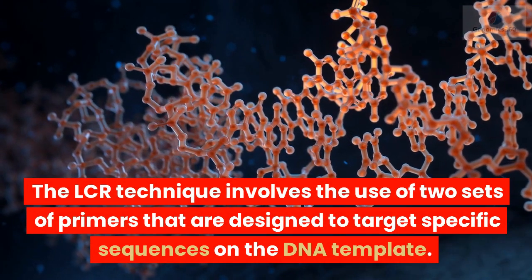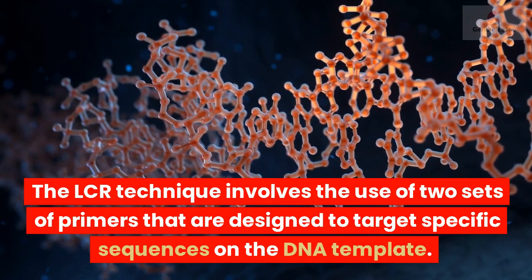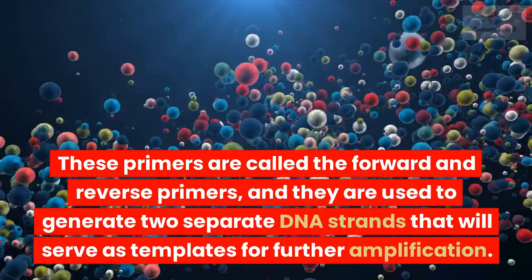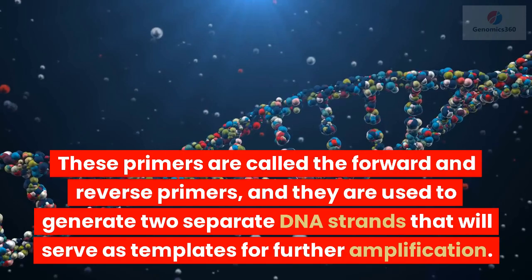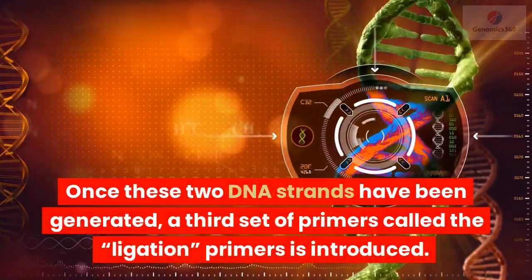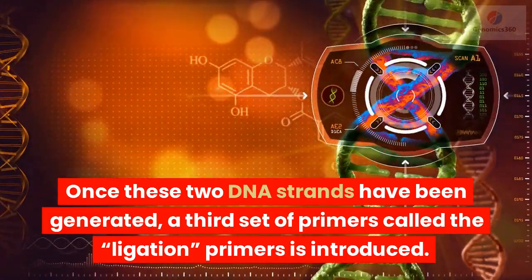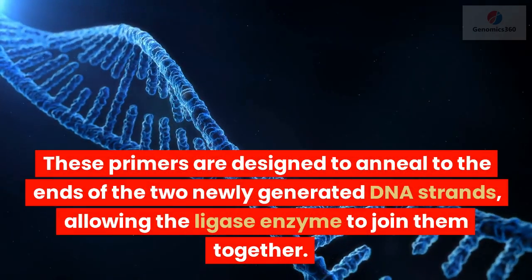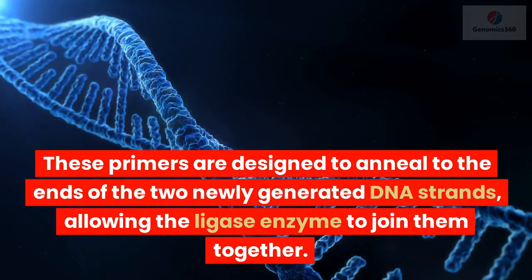The LCR technique involves the use of two sets of primers that are designed to target specific sequences on the DNA template. These primers are called the forward and reverse primers, and they are used to generate two separate DNA strands that will serve as templates for further amplification. Once these two DNA strands have been generated, a third set of primers called the ligation primers is introduced. These primers are designed to anneal to the ends of the two newly generated DNA strands, allowing the ligase enzyme to join them together.